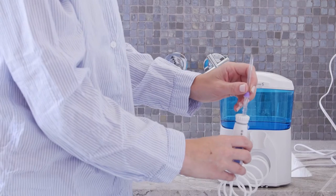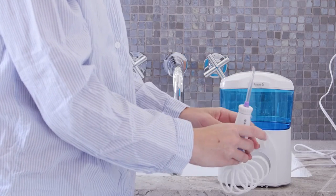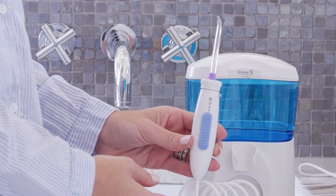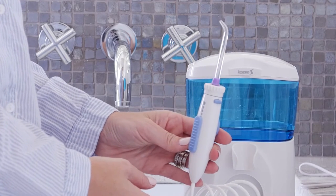Insert tip into the center of the knob at the top of the dental jet handle. The colored ring will be even with the end of the knob if the tip is correctly locked into place.